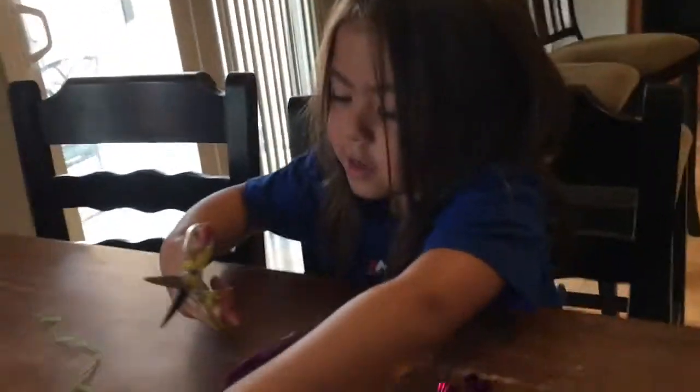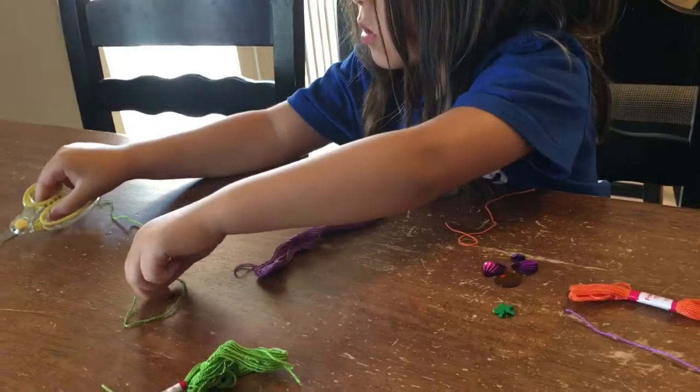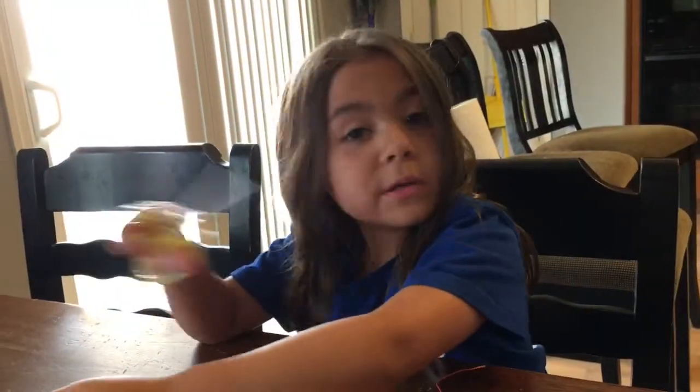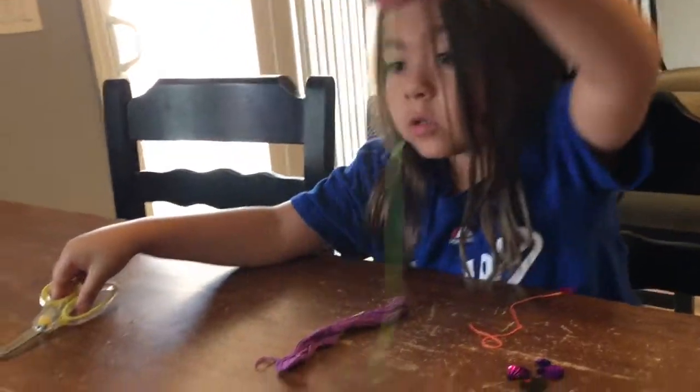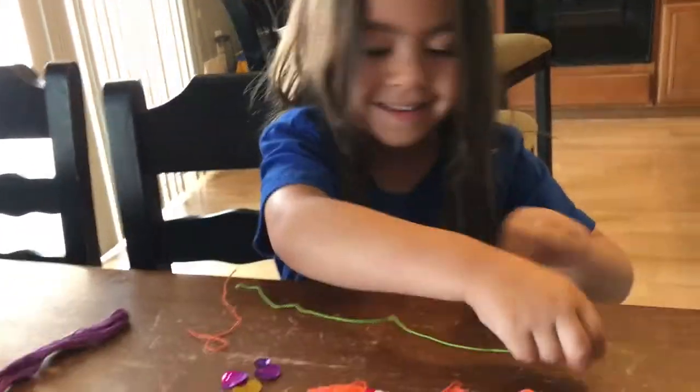Need some scissors to cut? Yeah, if you can't break it, you kind of need scissors. But be careful with the scissors or else you might cut yourself. Careful — don't cut your cheek when you're talking with scissors in your mouth.